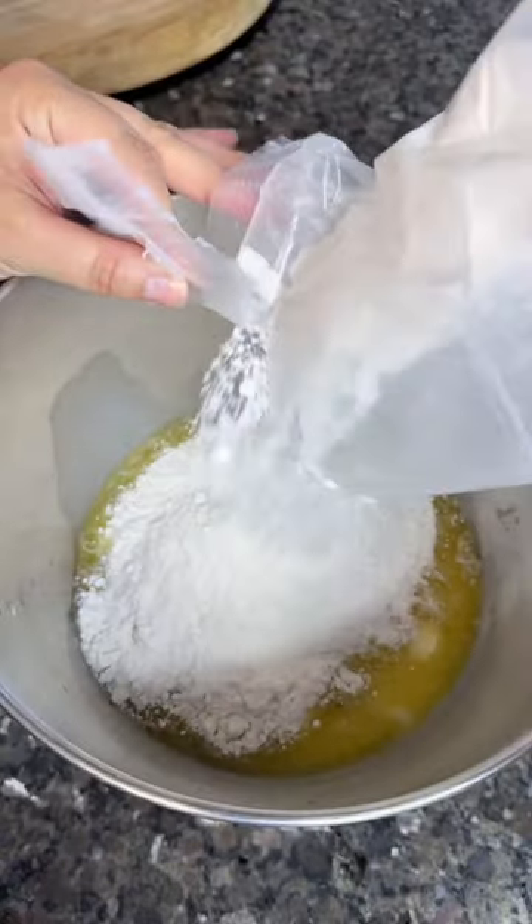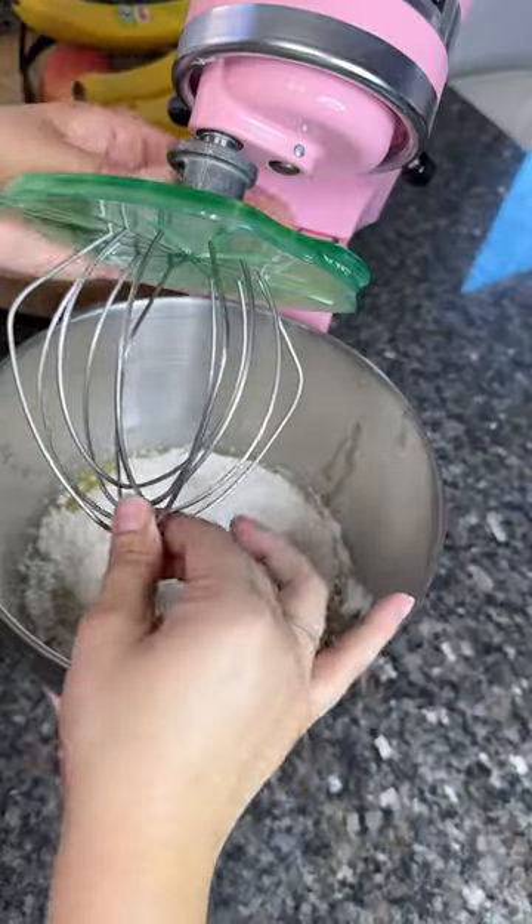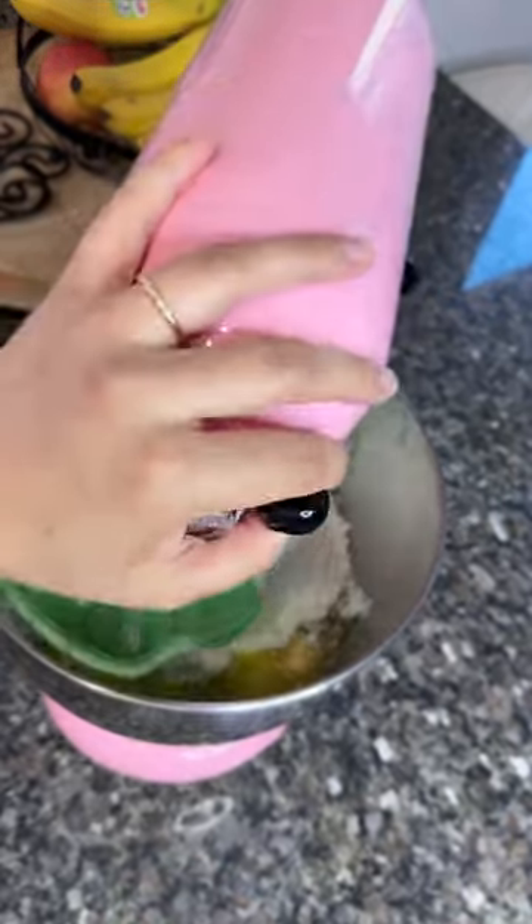Betty Crocker cake mix is the one that has worked the best for me. Then we're gonna add one tablespoon of sour cream — that's what's gonna keep the cake moist so we're not gonna need frosting.